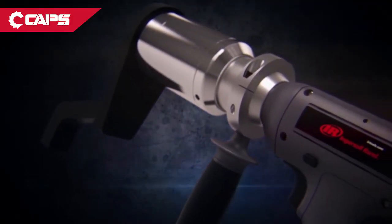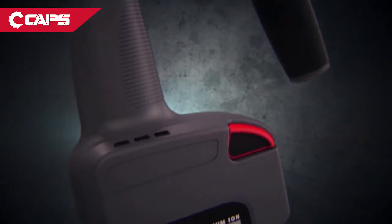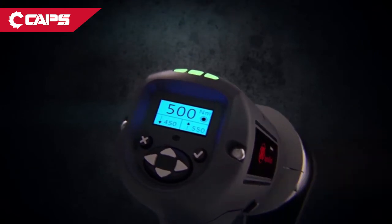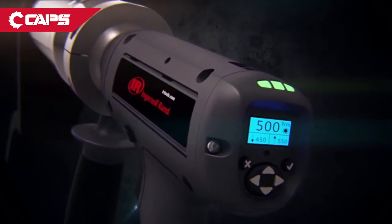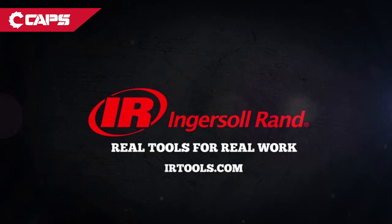Why settle for a tool that doesn't do everything you need? Ingersoll RAND's QX multiplier gives you cordless precision bolting and data recording all in one package. Ingersoll RAND — real tools for real work.